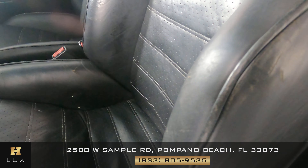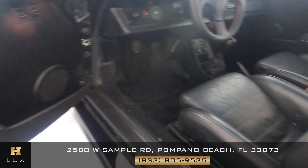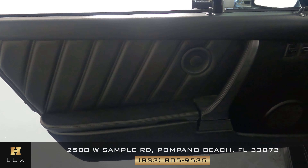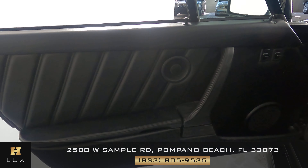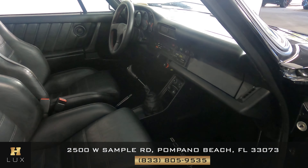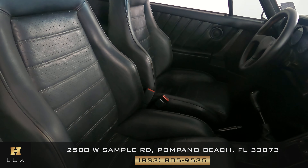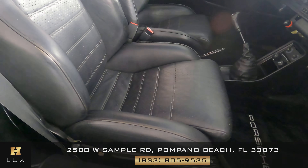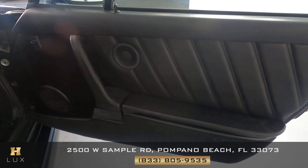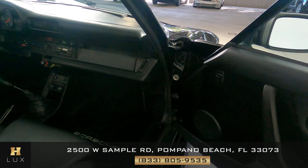Now we're going to have a look at the passenger side. The passenger side is in good condition.